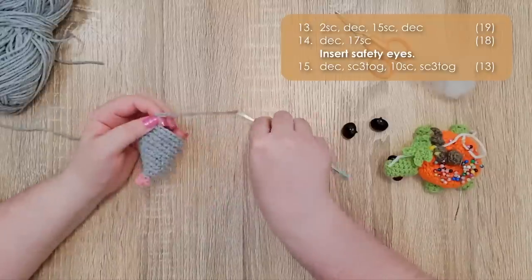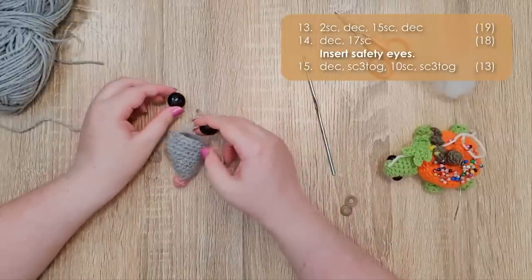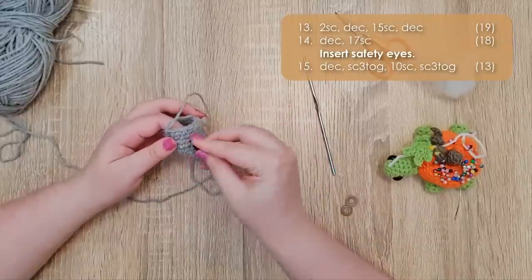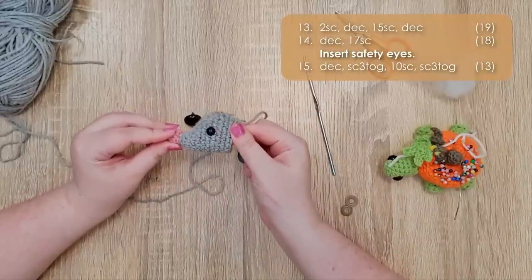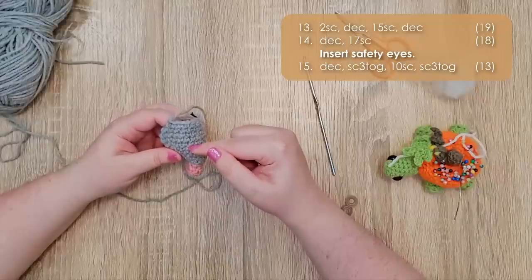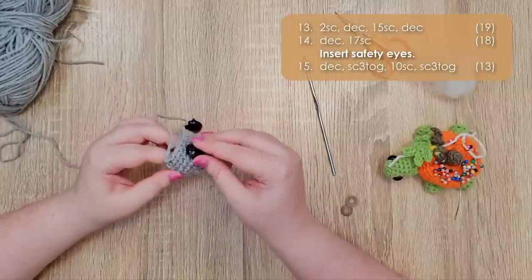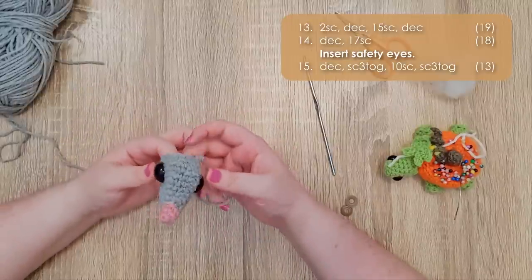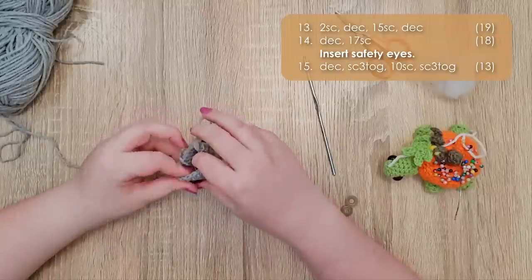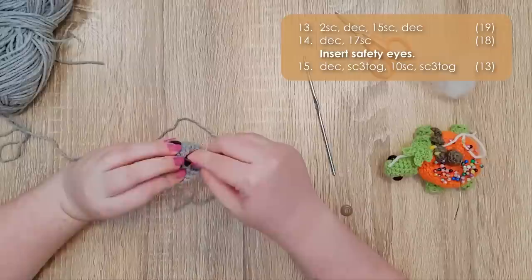At this point we are going to stop and insert our eyes. The ones I've got here are 20mm, which are quite large for this size of pattern — I just personally like the giant eyes — but feel free to use smaller eyes if that's what you have. For reference, 9mm eyes are a more realistic size if that's what you're aiming for. For my 20mm eyes, I'm going to put them into row 10. I'm just going to place them fairly central into the side of the head and do the same thing on the other side. I'm going to look at it from a bunch of different angles to make sure they're relatively aligned — they might always come out a little bit crooked, they just do. So we snap our backs on.